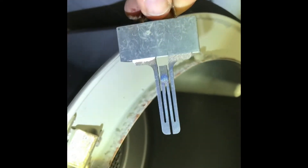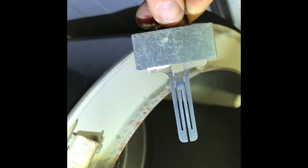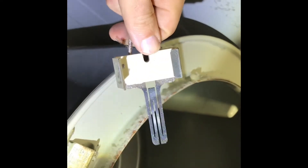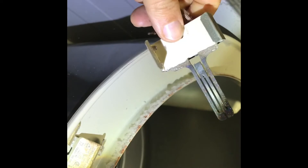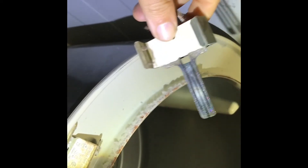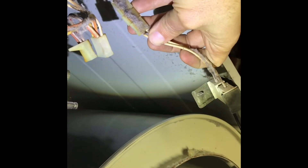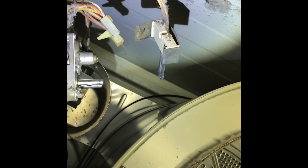You can't always tell if igniters are bad — sometimes they have a hairline crack. It's a similar setup to your oven or stove at home where these igniters go bad very often. This one wasn't the issue with this machine, so I'll save it. It just has a clip you wiggle and pull off. If you change the solenoids and the dryer still doesn't work, the igniter would be your next item to change if you're not getting any flame.